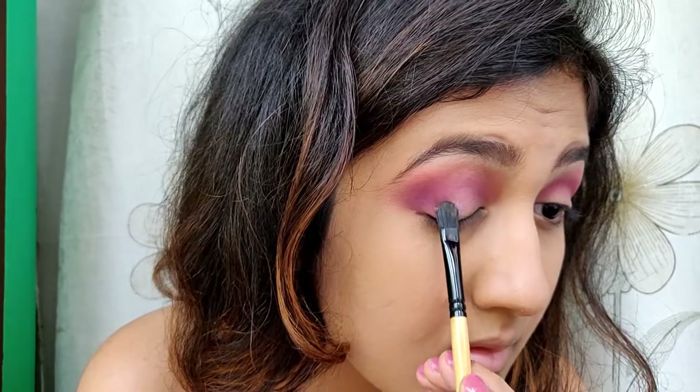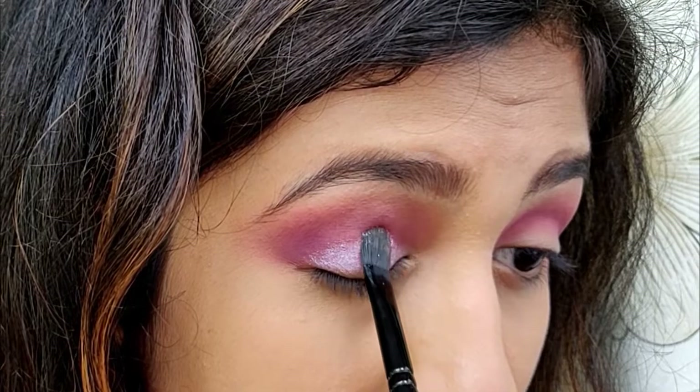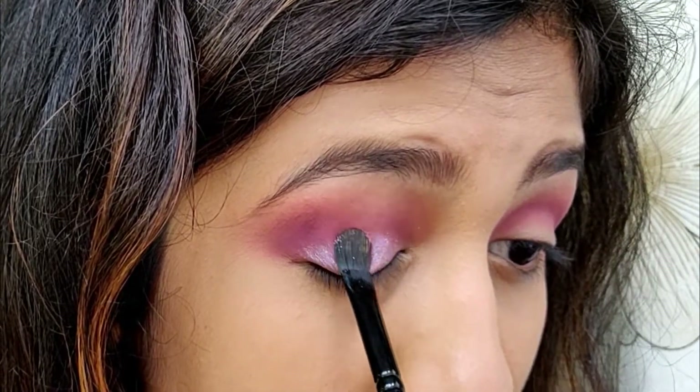Then I'm wetting my brush with some Fix Plus and taking the shade called Twilight, applying it on my lid. I'm applying this color in a patting motion.